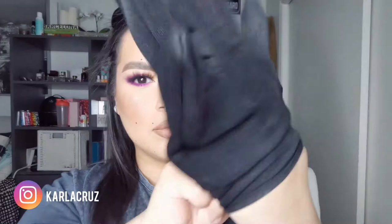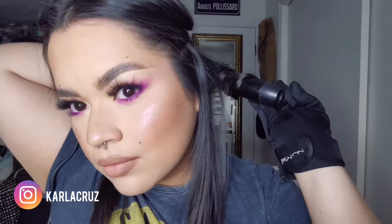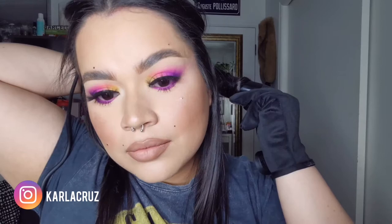First step, put on the glove. Second step, section your hair. I'm not super picky about making sure each piece of hair that I grab is the same size. I like a more messy, slept-in look, so I mess it up in the end. It doesn't really matter what size I grab, just as long as I make sure that I curl every piece of hair.